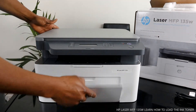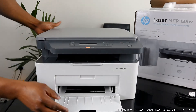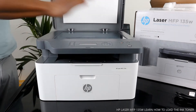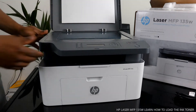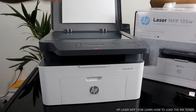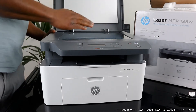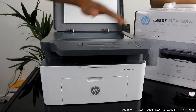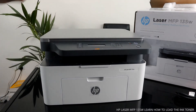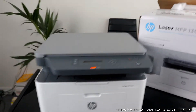You load the paper tray right here, which we are going to load as well. Here is the scanner for this printer — beautiful stuff. It can scan various paper sizes: B5, letter, A4 — various sizes. Load it on the scanner and select the function you want. Let me bring the camera close so you can see.